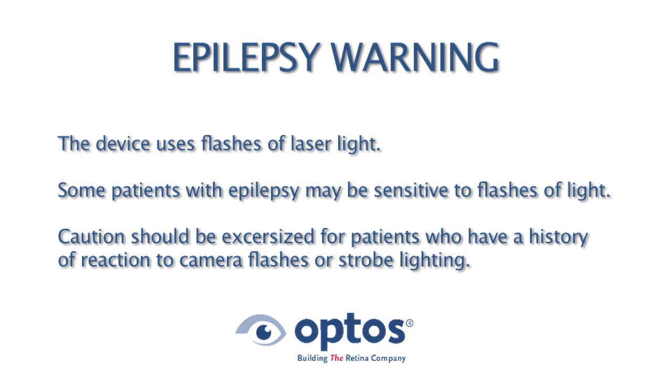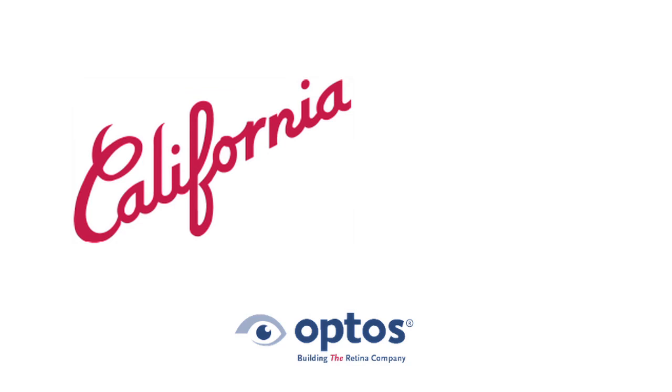This concludes the Optos California demonstration video. If you have additional questions, please visit our website at www.optos.com to obtain contact information for the office nearest you.